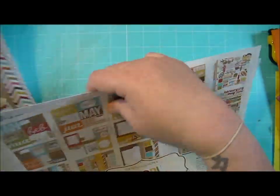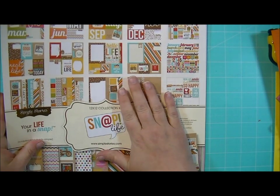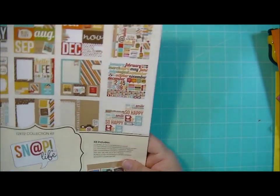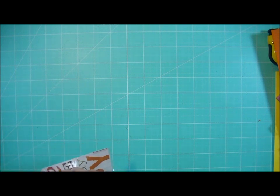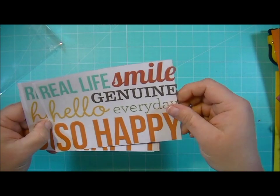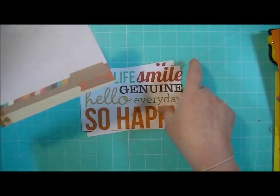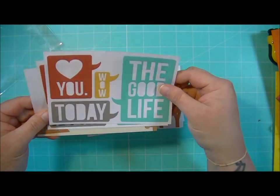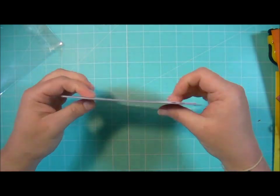I also ordered some of the basics — just the colored cardstock sheets that match this collection — but they didn't come in yet. So when those come in I'll show you those; they match this perfectly. And then we have these — I'm not sure what these are, let me open this up. Oh, these are transparencies — how cool! So there are five of them. I like this one the best. So you get transparencies too.